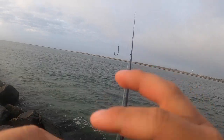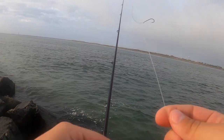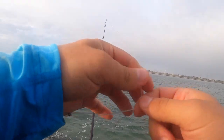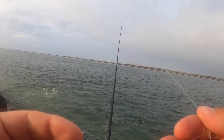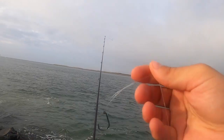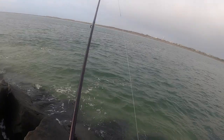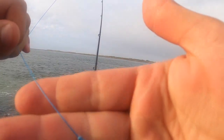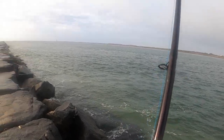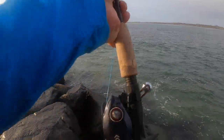This is 40-pound line tied with a dropper loop, a little bait holder so you can put a crab on in two spots, and that's connected to a 30-pound braid with an FG knot. So let's put some crabs on and see if there's fish down here.